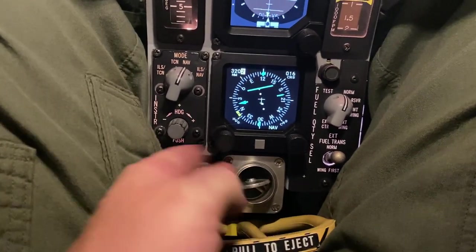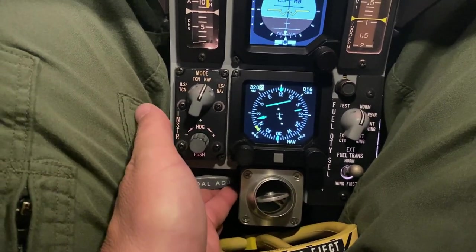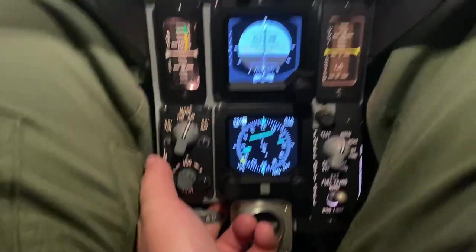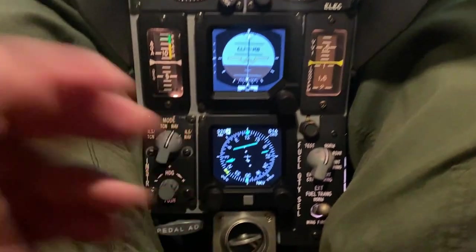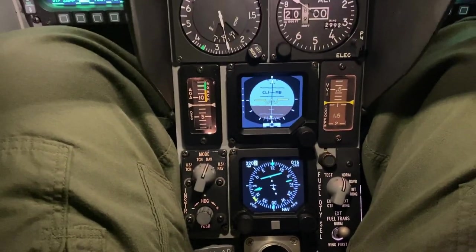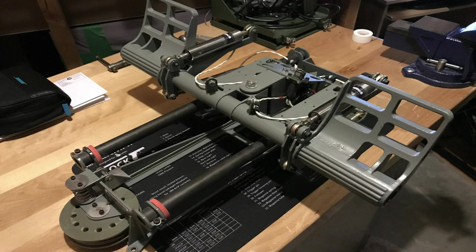The pedal adjust handle is an aluminum 3D copy which is hooked up to the real mechanism into the rudder pedals. I can adjust the rudder pedals fore and aft. The rudder pedals are a real simulator, all made out of aluminum, and they're also an exact replica and function the same as well.